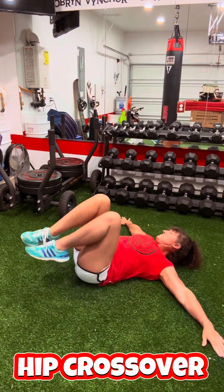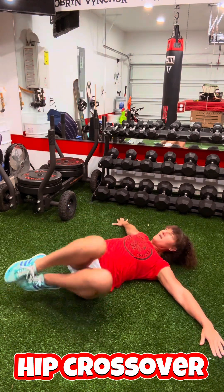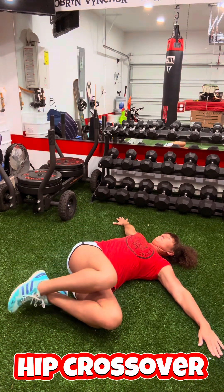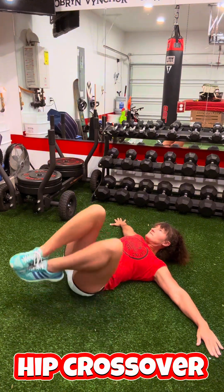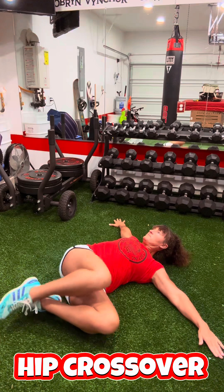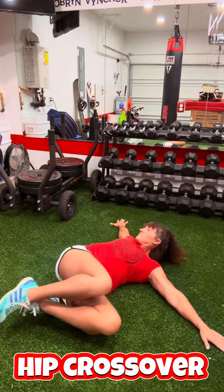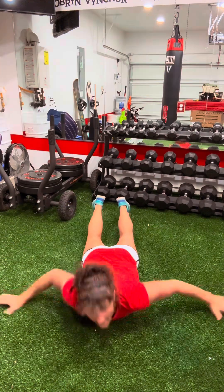We've got hip crossovers now. I want you to keep your back flat on the floor — I do not want those shoulder blades coming off the floor. I want the knees and the feet together, and you are just rotating as far as you can to one side and then rotating as far as you can to the other side. All of these exercises, we want to do them slowly and focus on our range of motion.